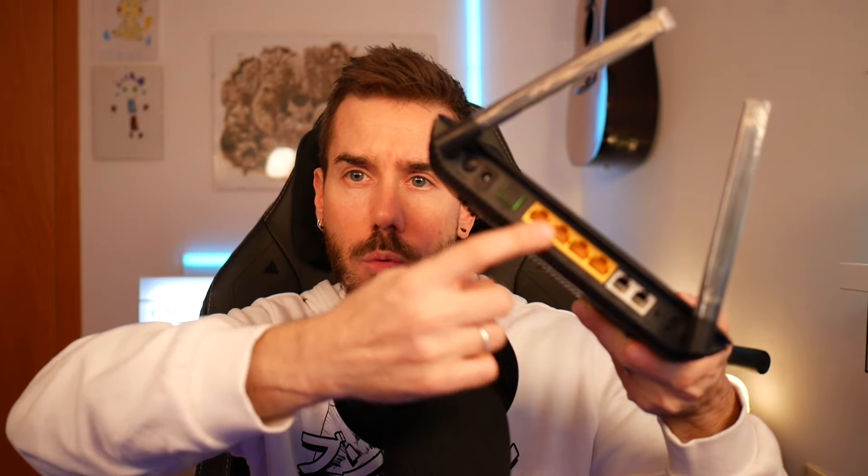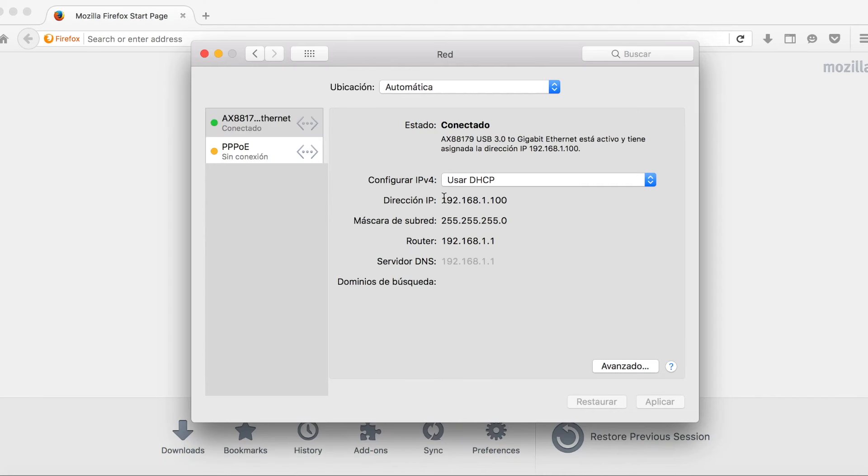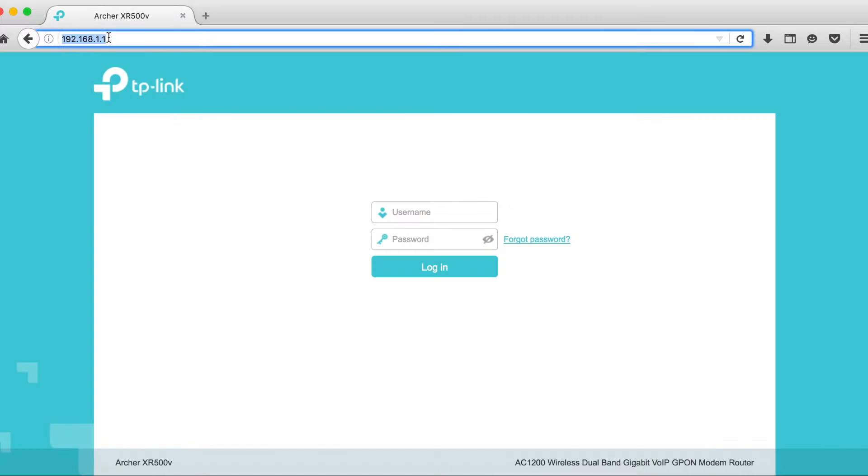Ahora vamos a encender el TP-Link y conectarnos a cualquier puerto amarillo con un PC o Mac para obtener una IP por DHCP y poder acceder al router. Una vez conectado, vamos al adaptador de red y lo configuramos en modo automático con DHCP. Vemos que ya nos ha asignado una IP, así que nos vamos al navegador y ponemos 192.168.1.1.